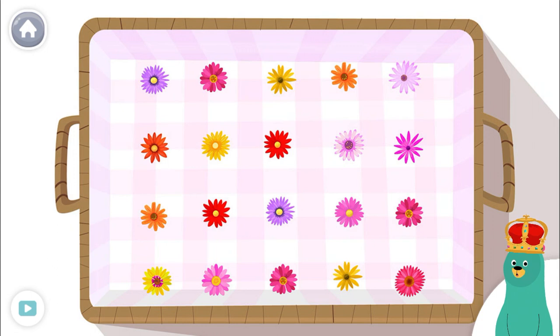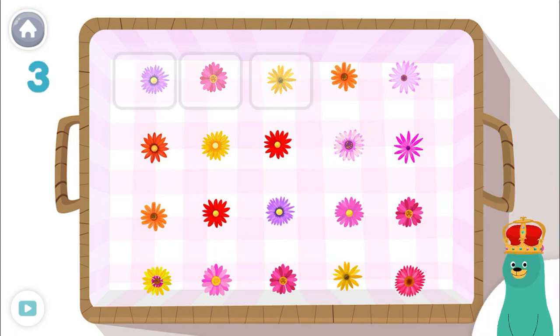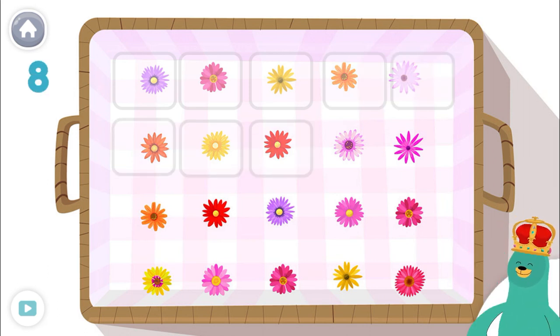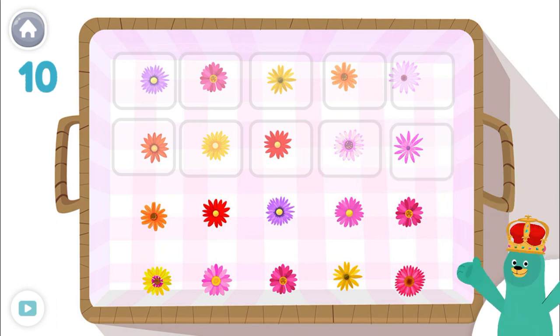Tap and count the flowers! 1, 2, 3, 4, 5, 6, 7, 8, 9,